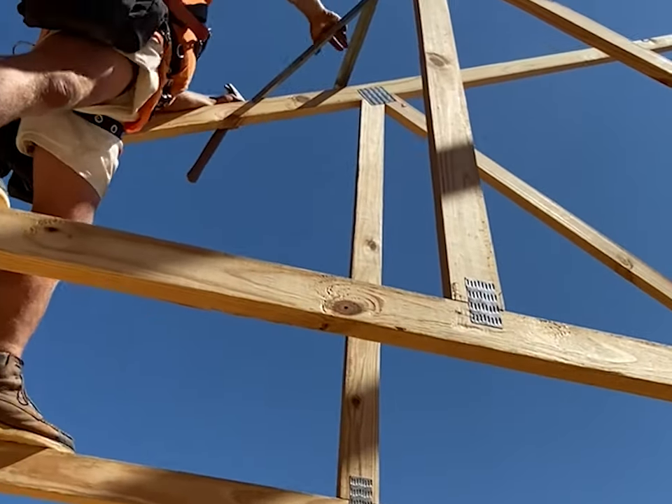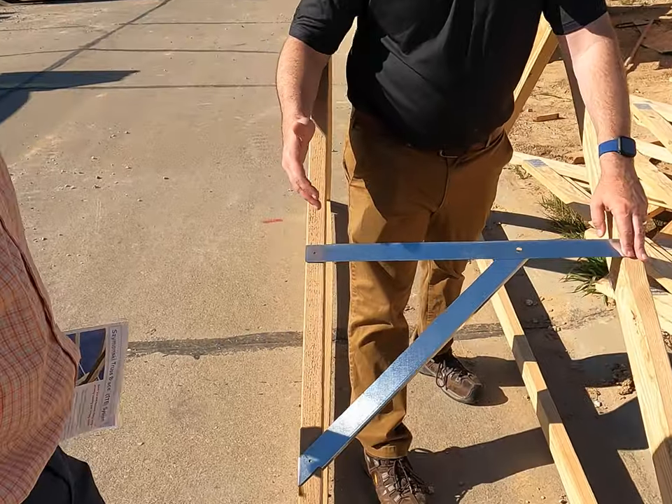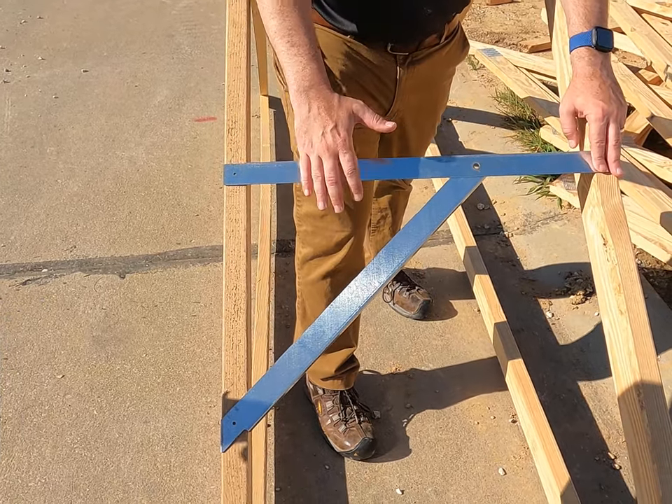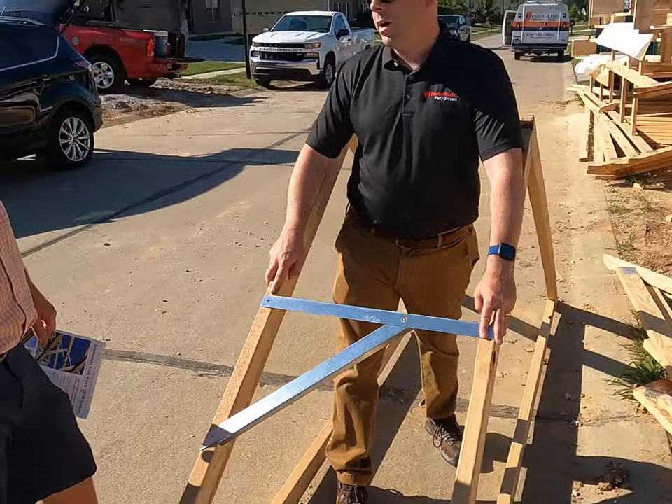By eliminating the need to walk along the top cord, Truss Brace increases job site safety. What's unique about this product is that it provides both lateral and diagonal bracing all in one step, and it's strong enough to be used in the location of a permanent brace as well.